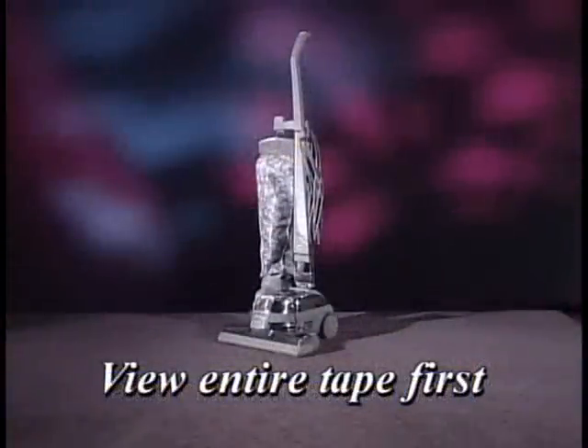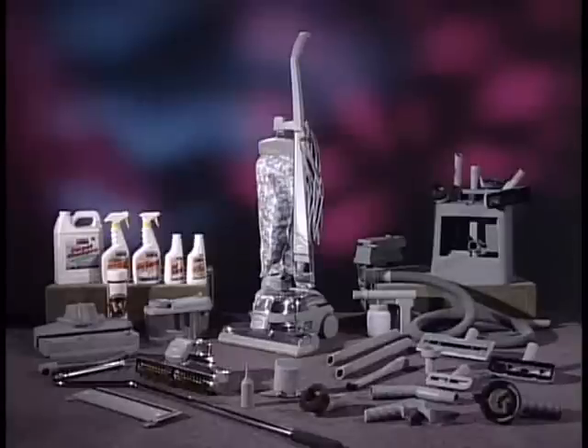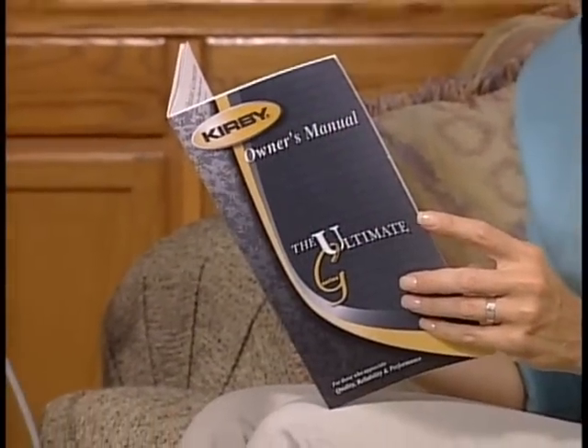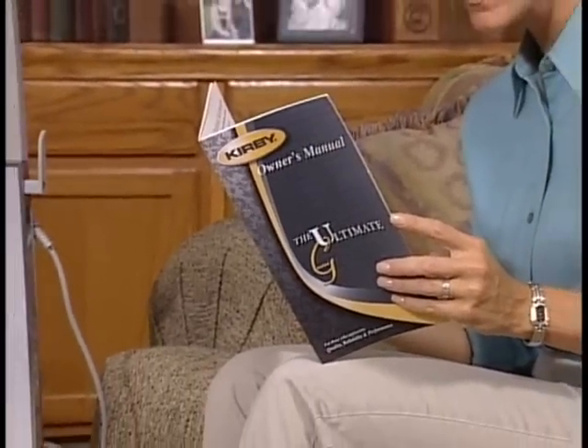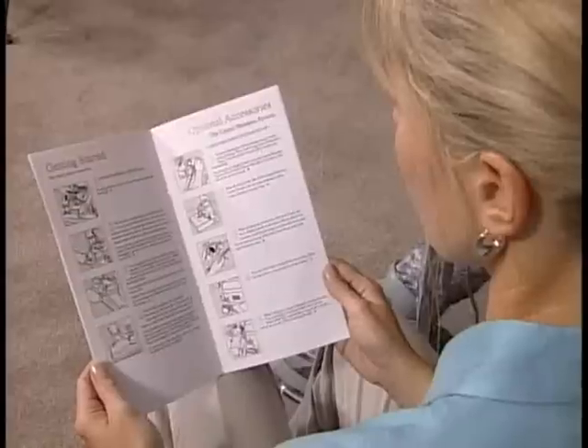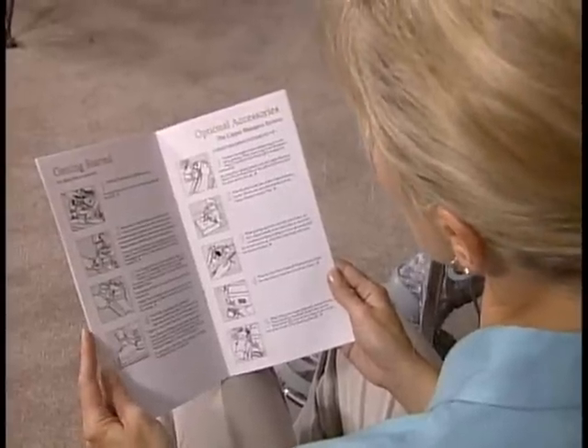Part five will provide you with some handy operating and maintenance tips. To get the most out of this video owner's manual, view the entire tape first. Then, when you need a refresher, you can search through the tape to find the specific section or item you'd like to review. Please note this video is not intended to replace your Ultimate G owner's manual. It can help you get started, but if you need more information, consult the owner's manual included with your Ultimate G.